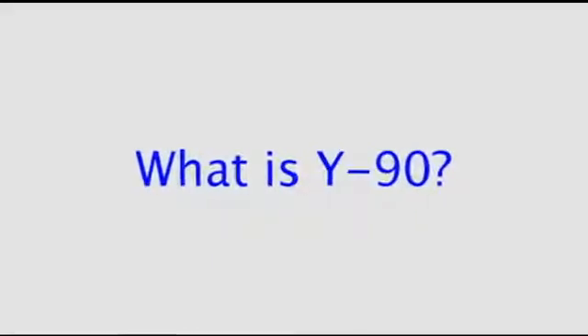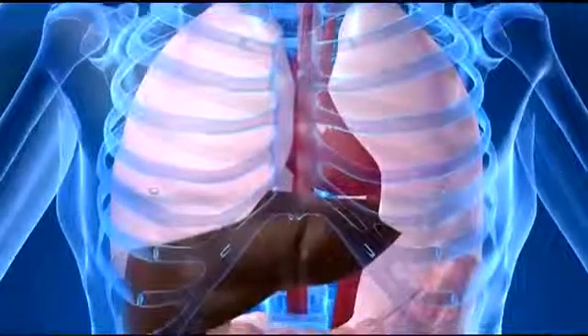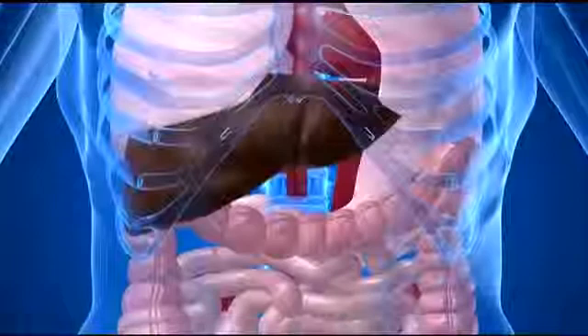Y90, or Yttrium-90, is a radioactive particle that is either implanted in tiny little beads or on the surface of tiny little beads, and we can deliver that to tumors in the liver via the arteries that supply the liver. Those tumors have more blood supply to them than the rest of the liver, and these tiny little beads get selectively taken up by the tumors, sparing the majority of the normal liver.